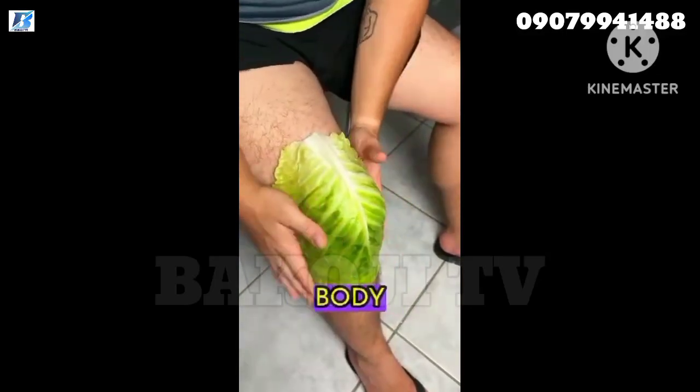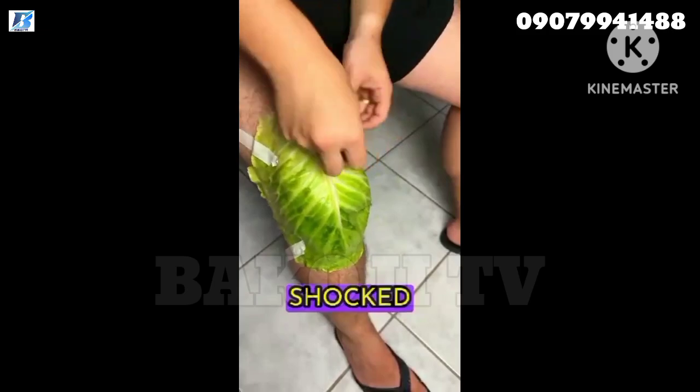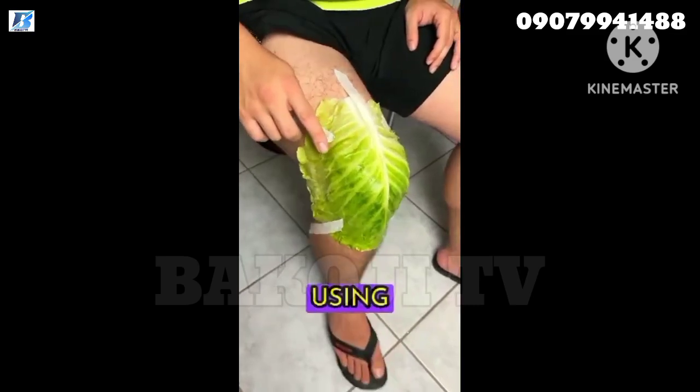Just put a cabbage leaf on those places on your body and you'll thank me forever. After I learned this, I was shocked by the power of this leaf. This trick is for you who are suffering a lot from joint pain. You'll never have joint pain again after using this method.